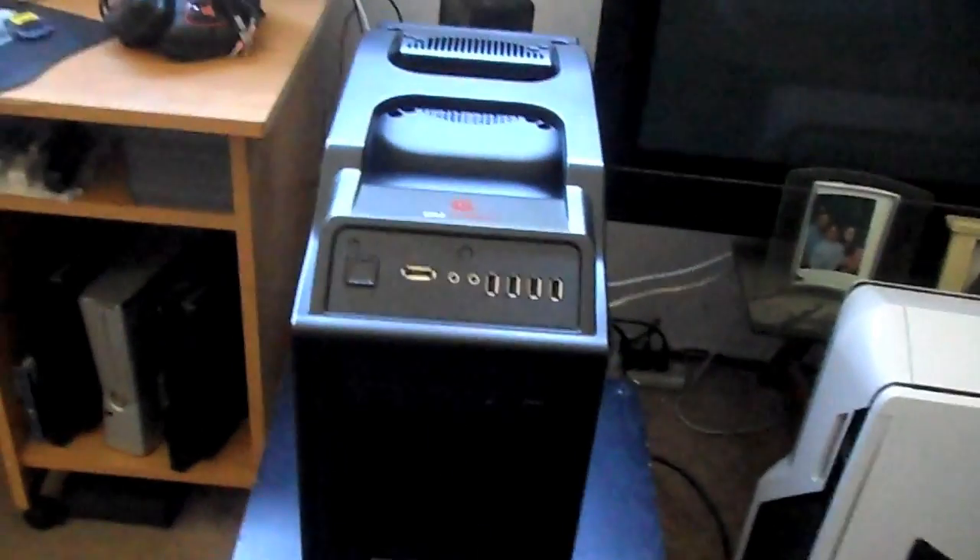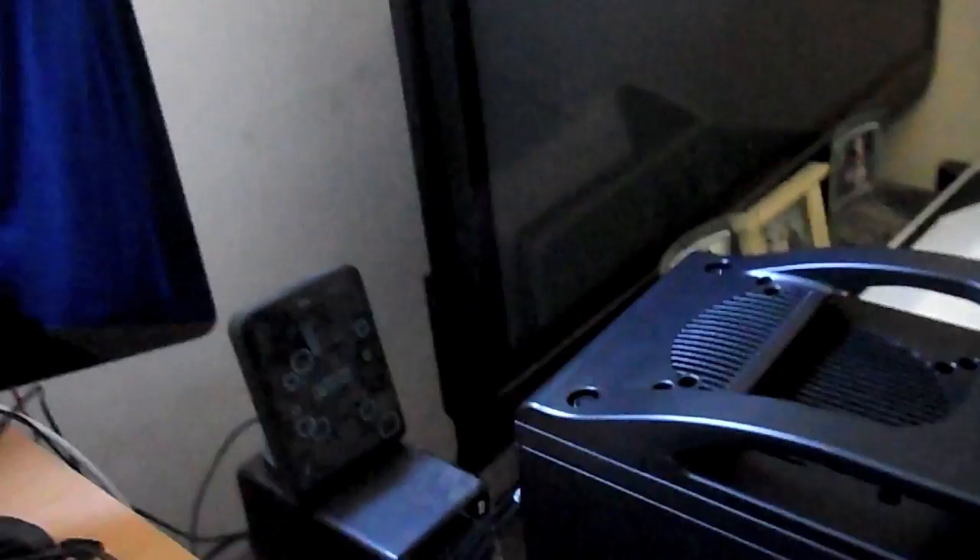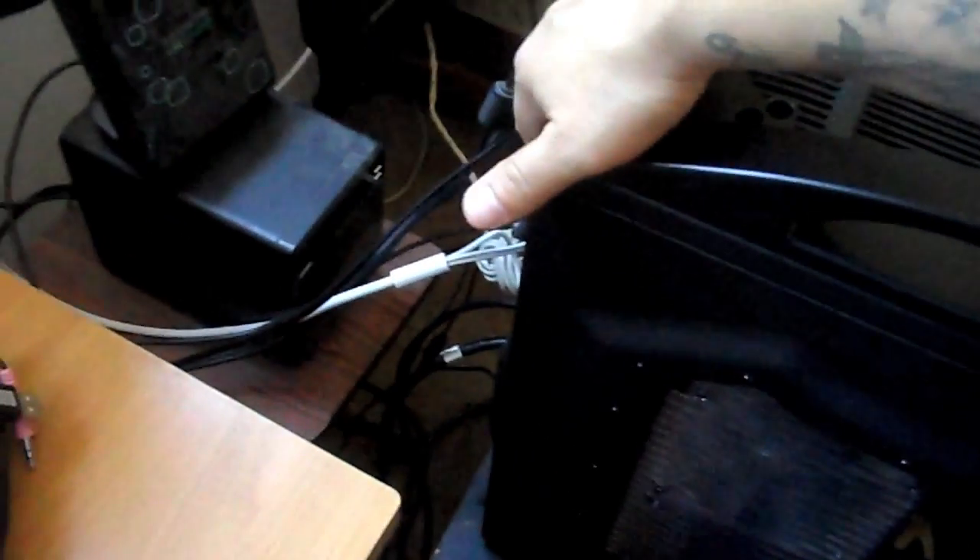It only cost like 100 bucks total. It's a nice case — it has some neon lights. Red neon light right here on the door panel, and a red neon light in the back and on the front.